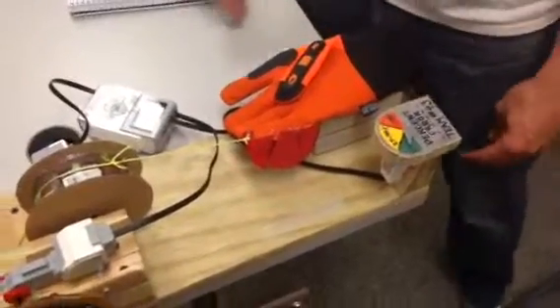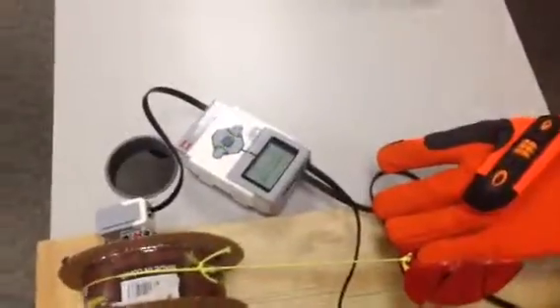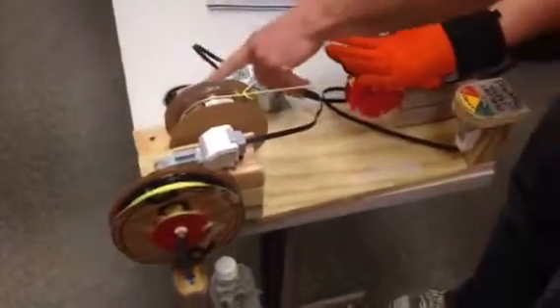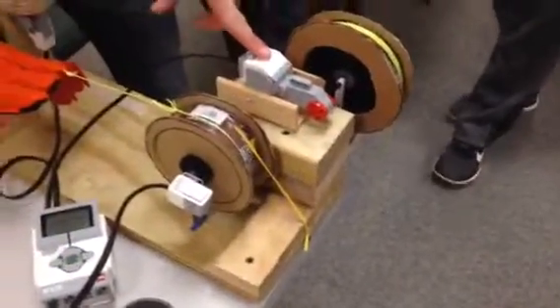This is our EV3 bottle lifter. That is the EV3. This is a glove. You see, by the motion of your pinky finger it initiates this gyro, and in turn turns on the servo motor and lifts a bottle as high as you want.